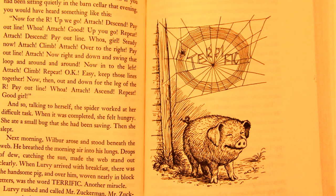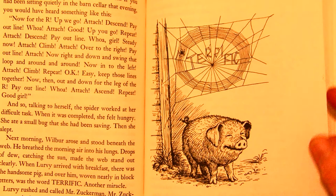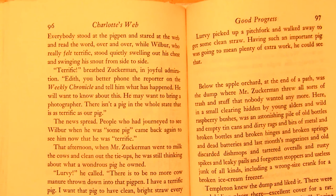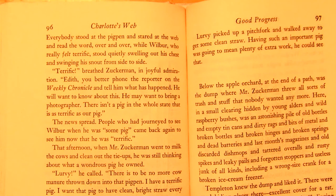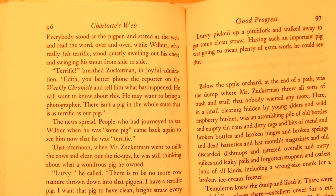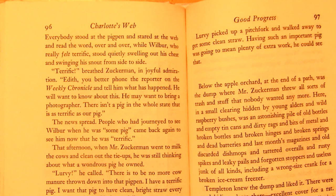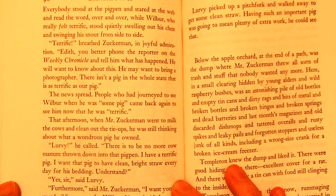Lurvy rushed and called Mr. Zuckerman. Mr. Zuckerman rushed and called Mrs. Zuckerman. Mrs. Zuckerman ran to the telephone and called the Arables. The Arables climbed into their truck and hurried over. Everybody stood at the pig pen and stared at the web and read the word over and over, while Wilbur, who really felt terrific, stood quietly swelling out his chest and swinging his tail from side to side. 'Terrific,' cried Zuckerman, in joyful admiration. 'Edith, you better phone the reporter on the Weekly Chronicle and tell him what has happened. He may want to bring a photographer. There isn't a pig in the whole state that is as terrific as our pig.' The news spread. People who had journeyed to see Wilbur when he was 'some pig' came back again to see him now that he was terrific.